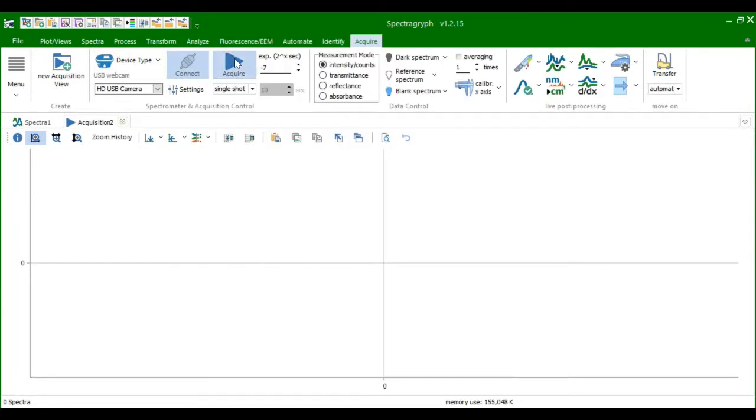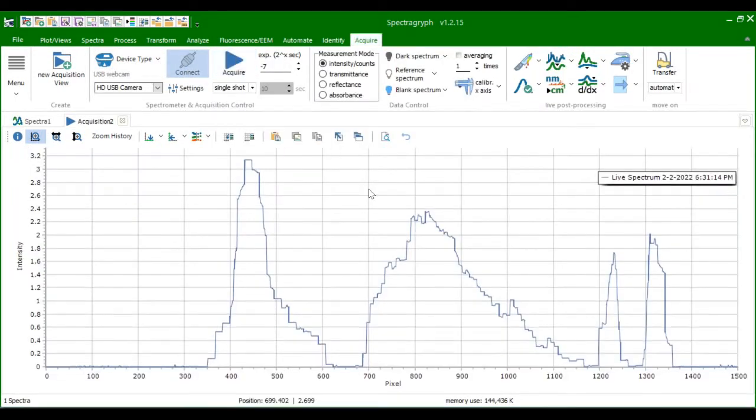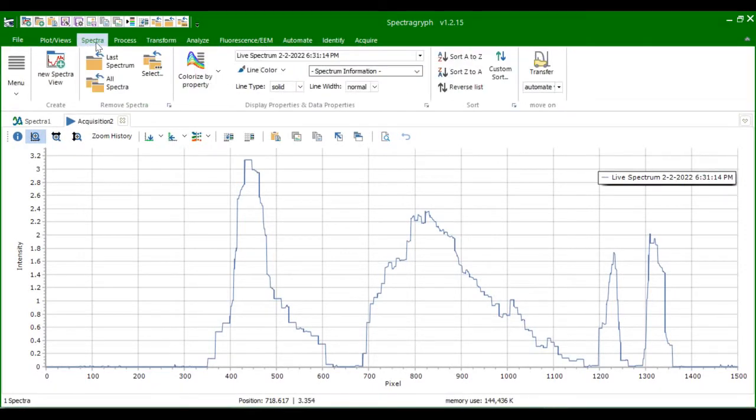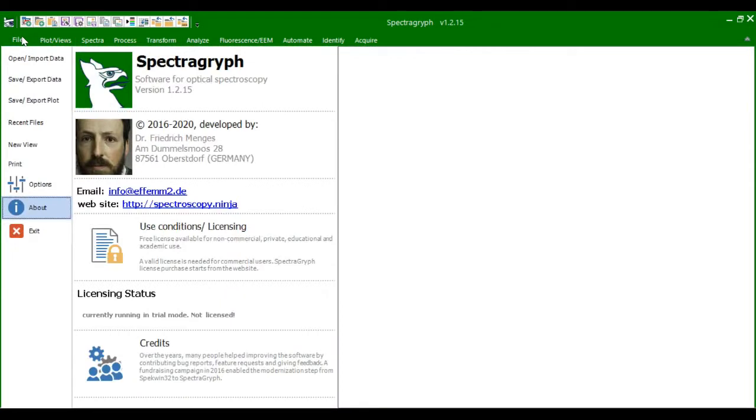Instead, by using the Spectrogryph software shown here, you can not only capture the spectra data, but then quantify and analyze it using a bunch of useful tools. This was all built by Dr. Friedrich Menges, and the basic software is free to use for individuals.